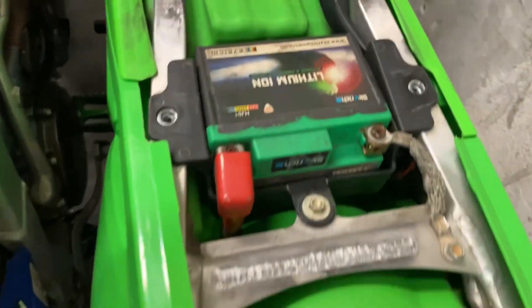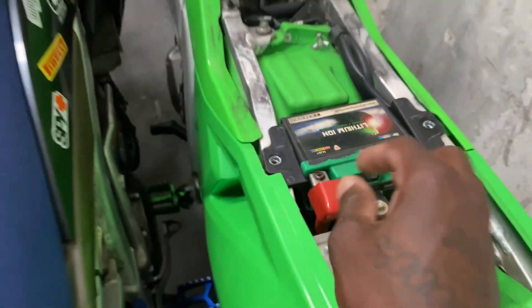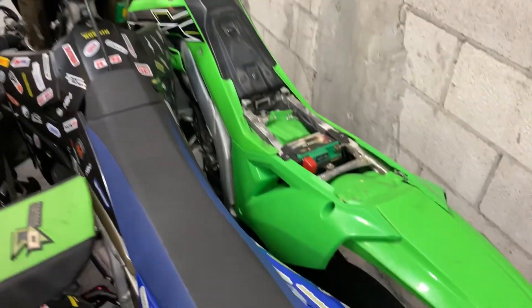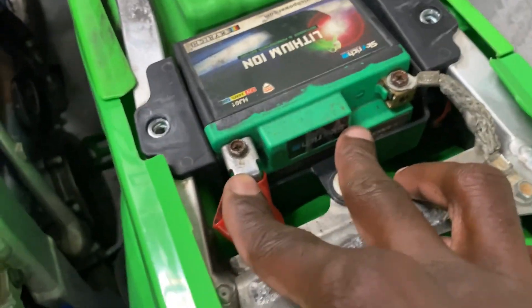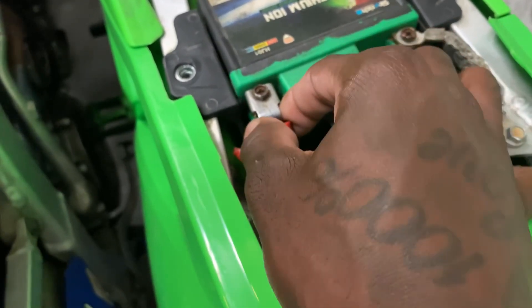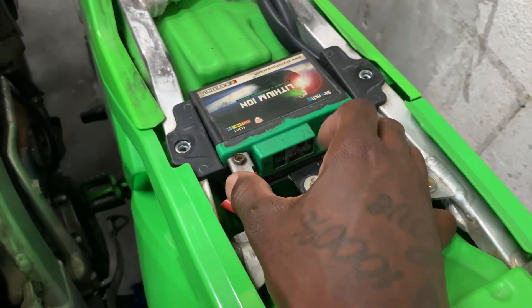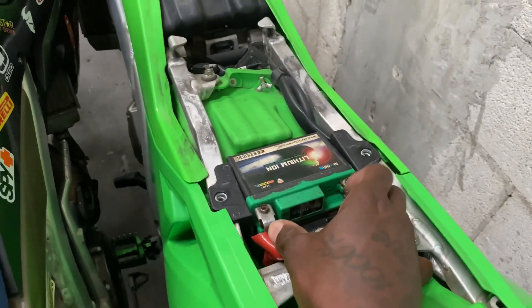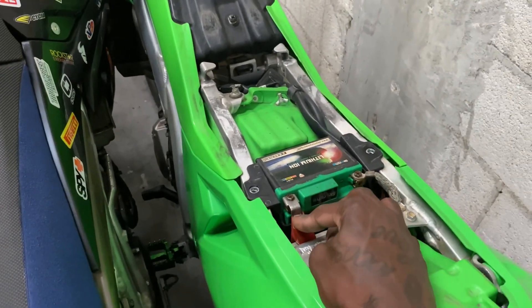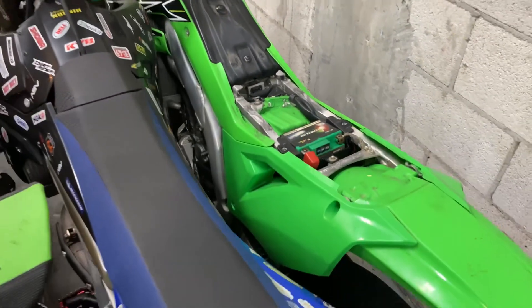I finally managed to squeeze myself in there. As y'all can see, this is the old battery right here. It does look a little corroded and old - it's been on here since 2019. I'm gonna take my screwdriver and take that battery out, then throw the new battery on.